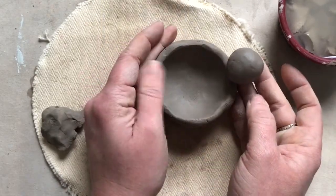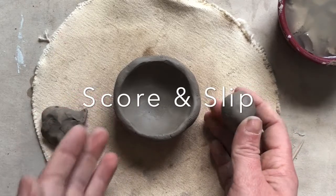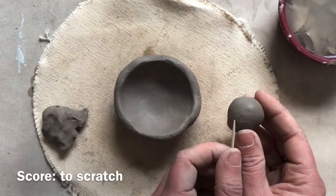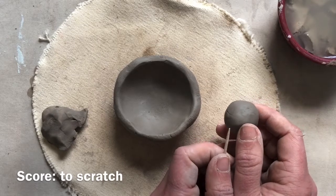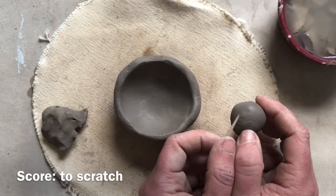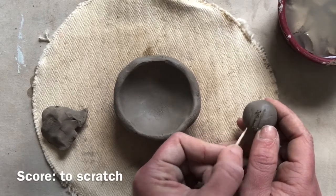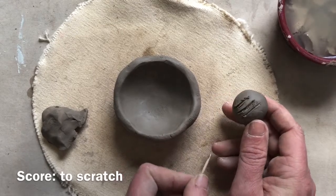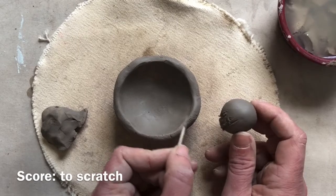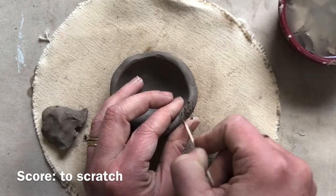Think about where you want the head before you attach it, and then you're going to score and slip. Scoring and slipping is something you need to do for every single detail you attach or it will fall apart. Use a toothpick to score. Scoring is just another word for scratching — you want to scratch the area where it's going to stick. Think about your clay like velcro and you want it really rough where it's going to touch. If I'm attaching the head on the side, I want to really scratch that edge up and get it really rough.